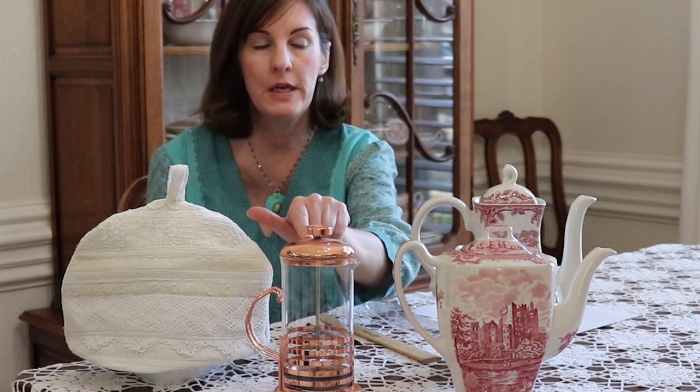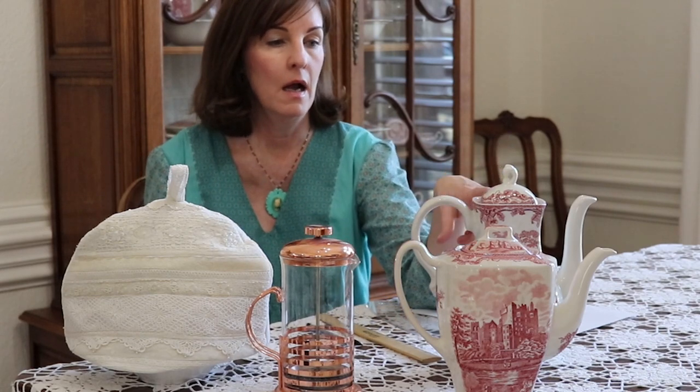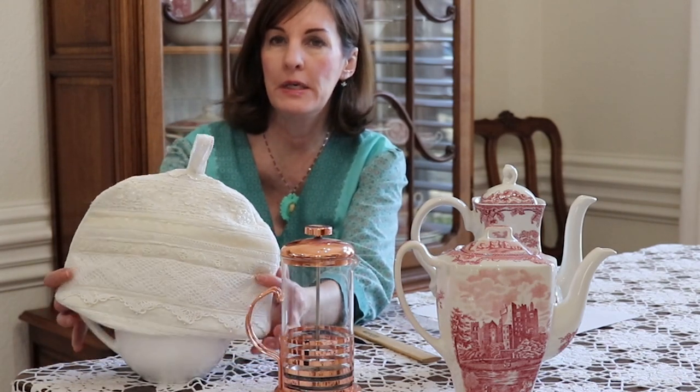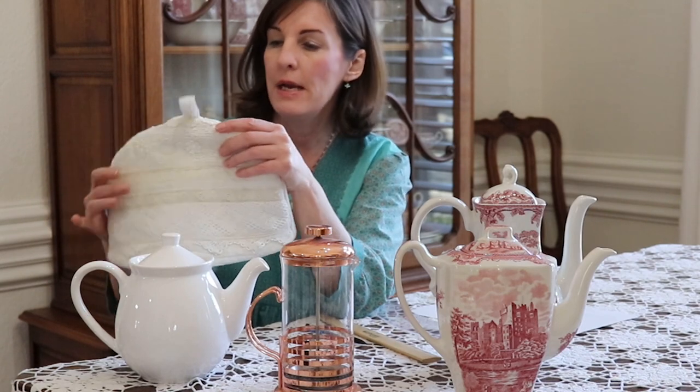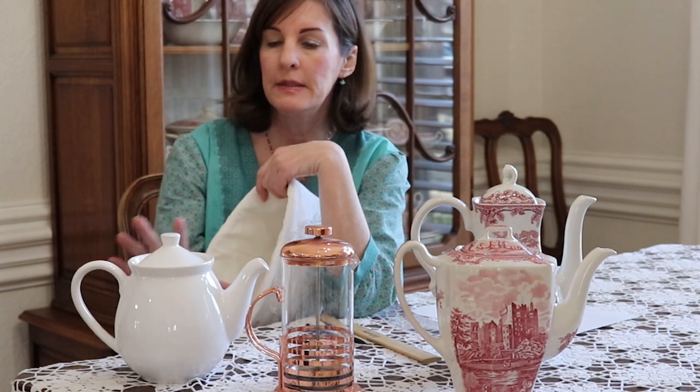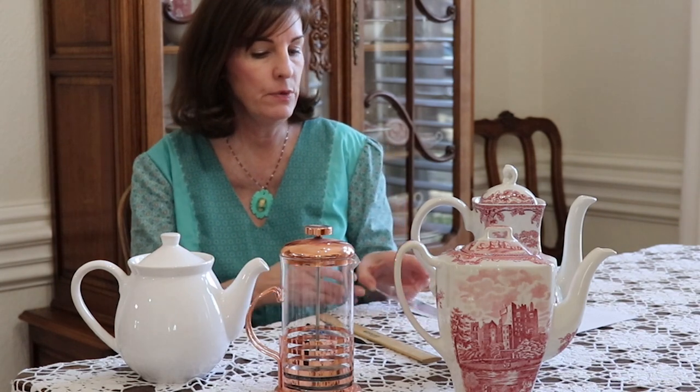These are a few of the teapots, French press, and coffee pots that I have in my collection. This was a cozy that I made three days ago — I was using up my lace scraps to create this one. As you can see, all of these teapots are a wide variety of heights and widths, so getting a pattern is actually fairly simple.